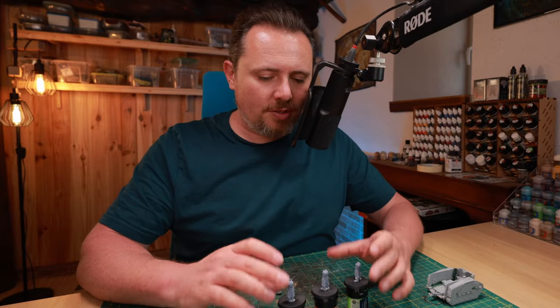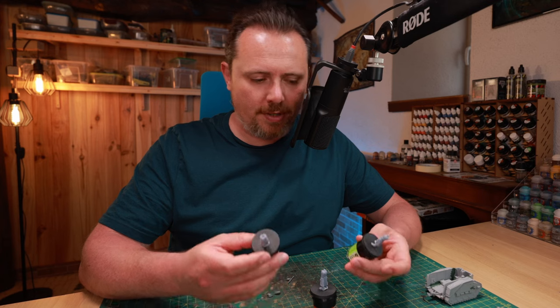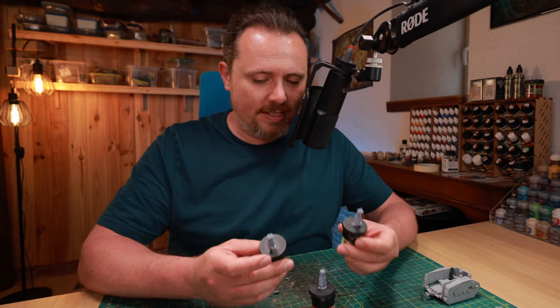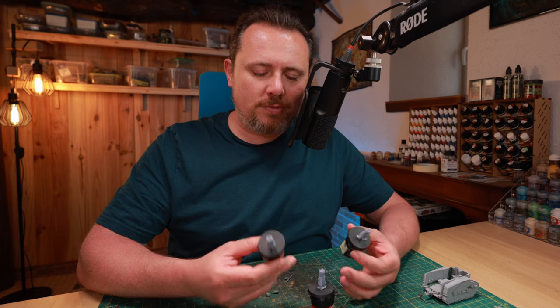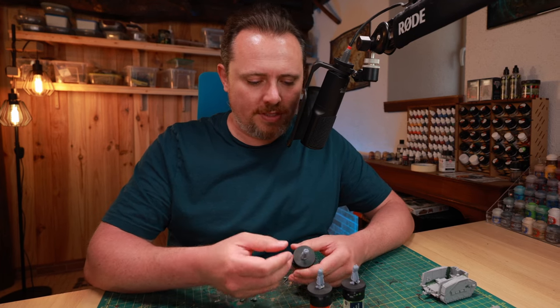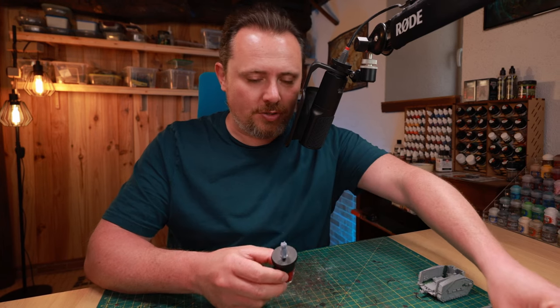When making these little dioramas I always like to get the separate parts on their own little base with some poster putty, on paint handles — in my case very old paint pots — because it just gives you much more comfort when handling these models. It's easy to just hold the handle, work on it, and not have to hold the miniature itself and be afraid something breaks off.